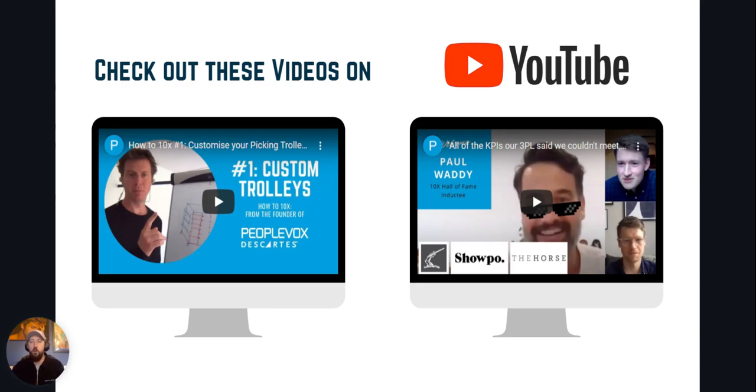Thanks for watching our Pick and Sort to Trolley video. Check out all our other videos on YouTube — just search PeopleVox. Worth watching in relation to this one is the Custom Trolleys video, where Jonathan talks in more detail about how to set up your trolley and what you should be aiming for.